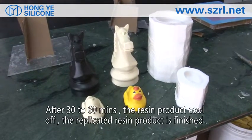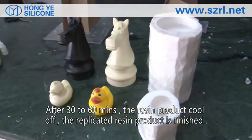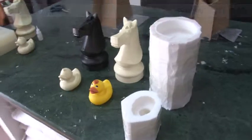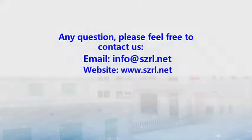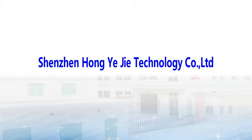After 30 to 60 minutes, the resin product cools off and the finished resin product is complete.